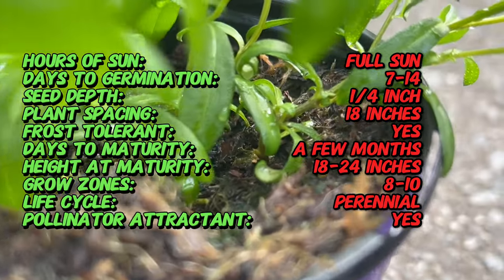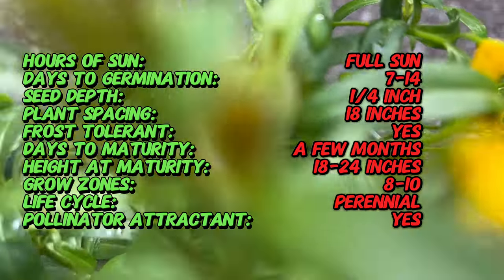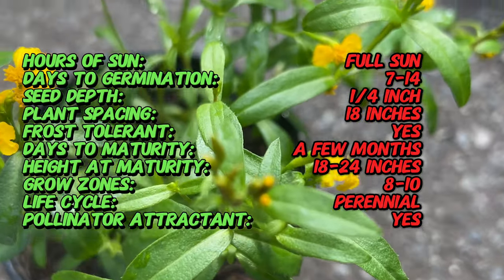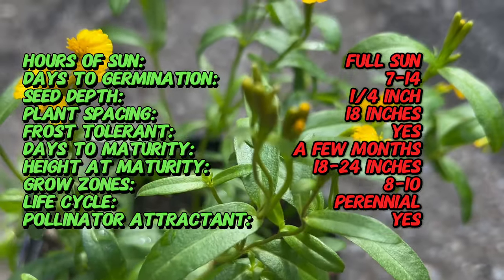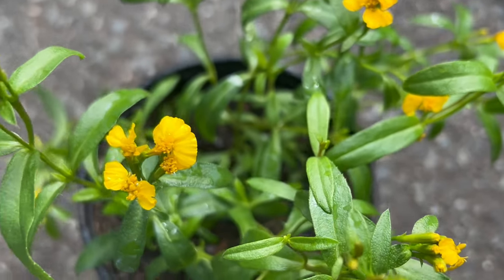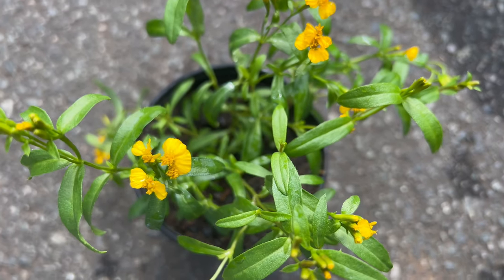Texas tarragon is a perennial herb with slender lance-shaped leaves that are bright green and glossy. The plant typically grows to a height of one to three feet and produces small golden yellow flowers in late summer or fall. Its foliage emits a sweet anise-like aroma when crushed, which intensifies when used in cooking or teas.